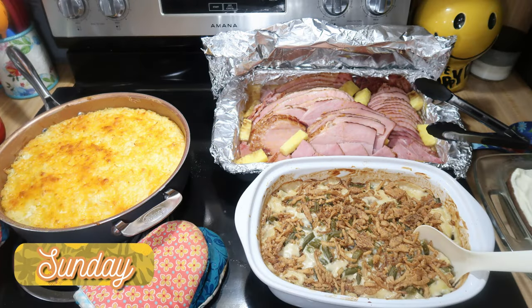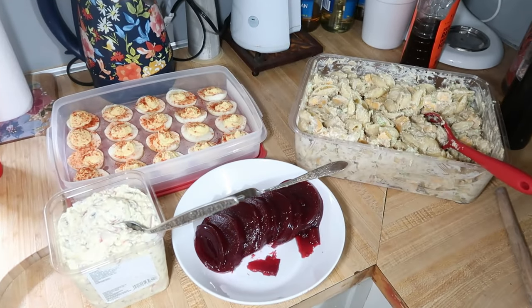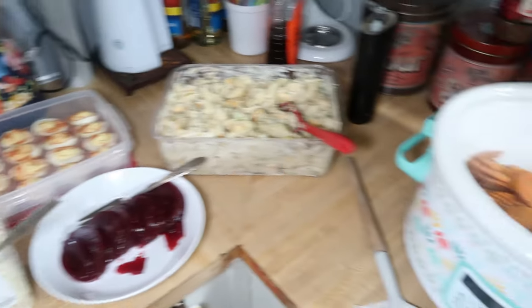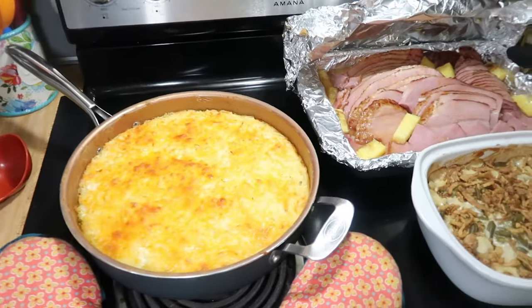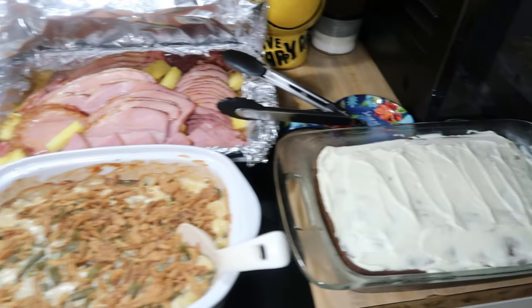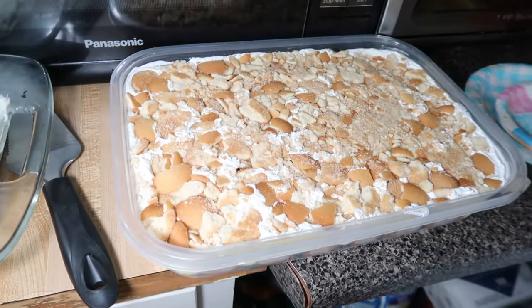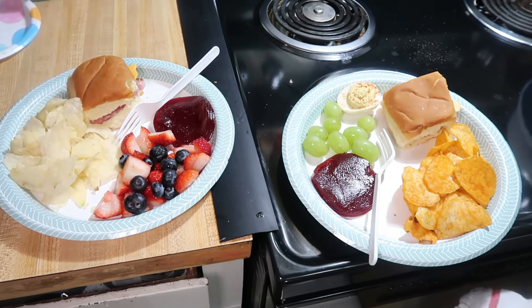Sunday was Easter. I hope that all of you that celebrate had a wonderful day. I made a big lunch for everybody at 2 o'clock: deviled eggs, macaroni salad like my dad used to make, Publix potato salad, some cranberry sauce, some carrots in the crock pot, hash brown casserole, ham, green bean casserole, and for dessert I made a homemade carrot cake and some banana pudding, and we also had some rolls. Then for dinner that night we had leftovers — the kids had some ham and cheese sandwiches, some chips, some leftover fruit and cranberry sauce, and Elijah had a deviled egg.